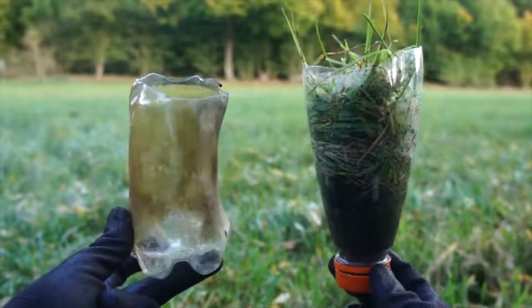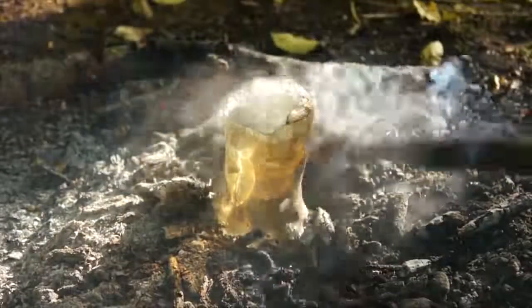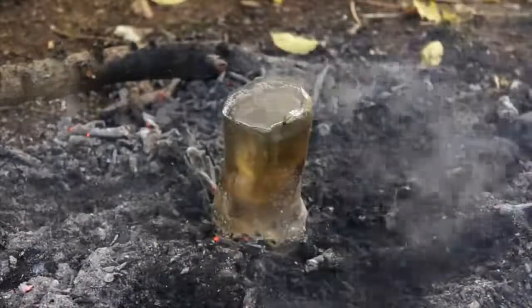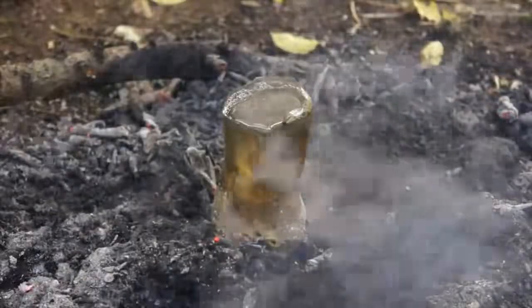A word of caution though: this method does indeed release toxic carcinogenic plastic chemicals into the water, so only use as a last resort. Drinking that stuff is not good for your long-term health, but it will keep you alive for now.